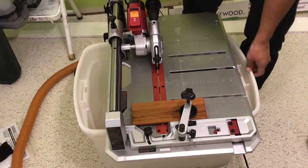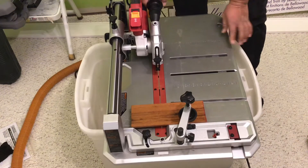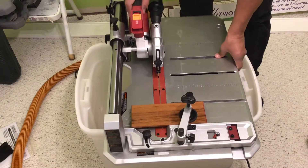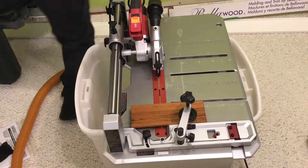I'll put this here temporarily. I can put it on the floor too. I'm not sure if it's going to make a mess, but I'm just going to keep it here — it's already set up. Just be careful. Let's turn on the vacuum and let's start.